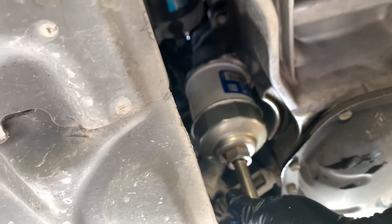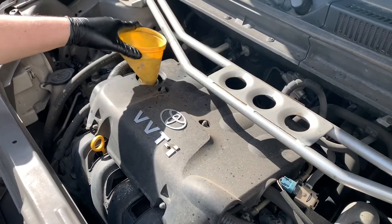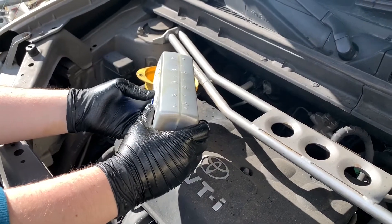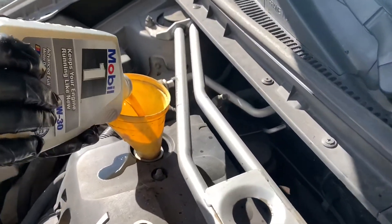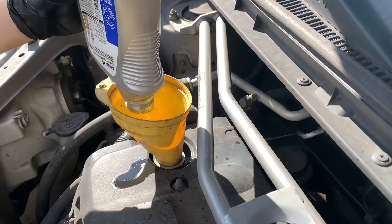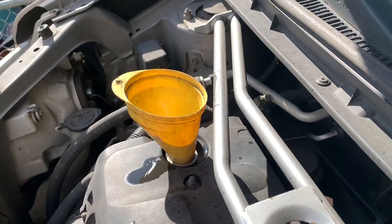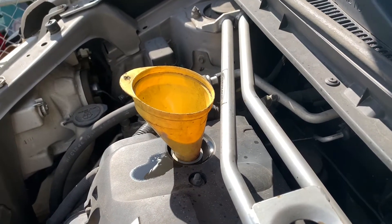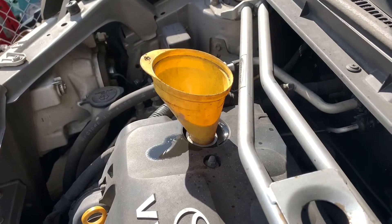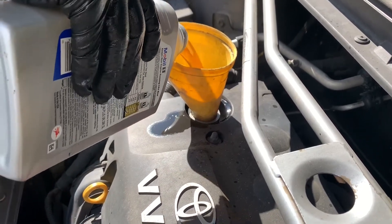It feels tight — that's good. Install the funnel and let's put in three quarts of oil. Then we're going to start the car, let it run for about 30 seconds, then shut it off. Wait four to five minutes and check the level. If it needs more we'll add a little bit — I believe it takes three and a half quarts. We're using full synthetic Mobil 1 5W-30.